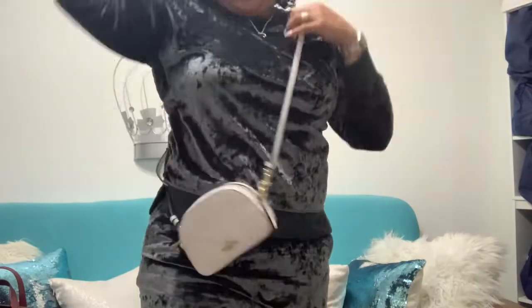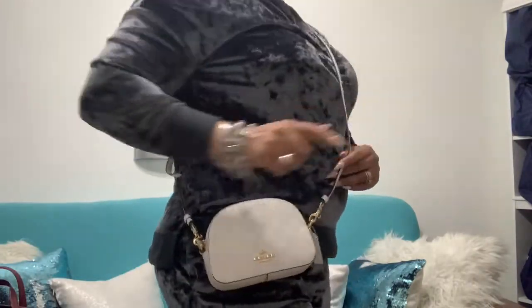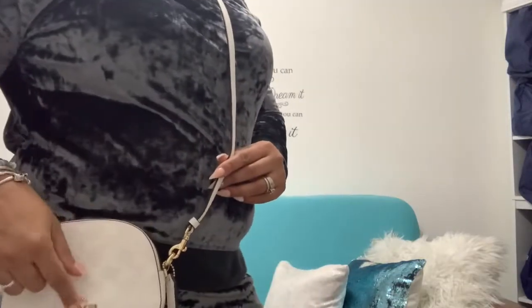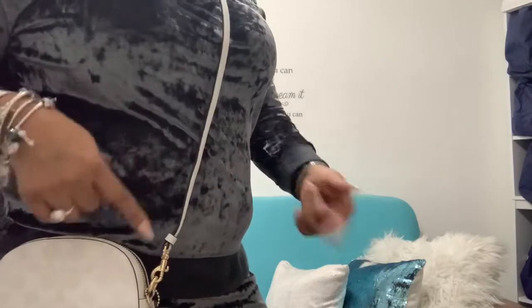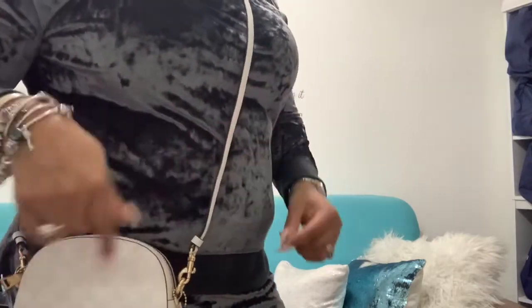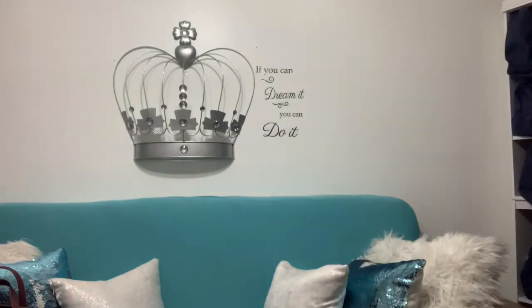I'm going to show you guys how it looks on. I have it on the fourth-to-last hook. This is how it looks. I do have a chain strap that I'm going to switch to so you guys can see how it looks. The chain strap is actually gold.